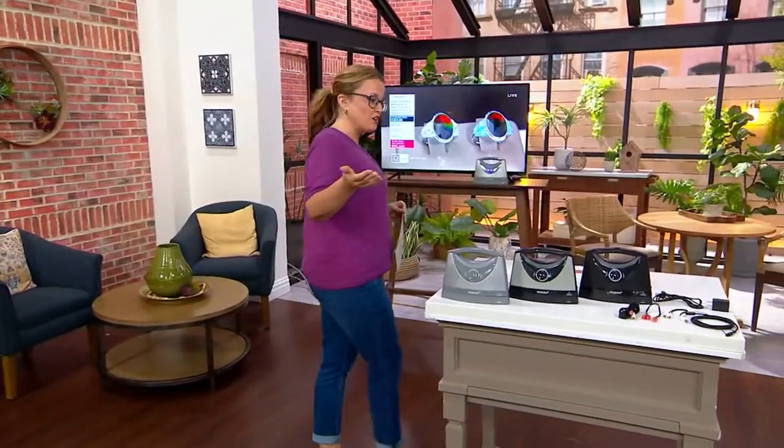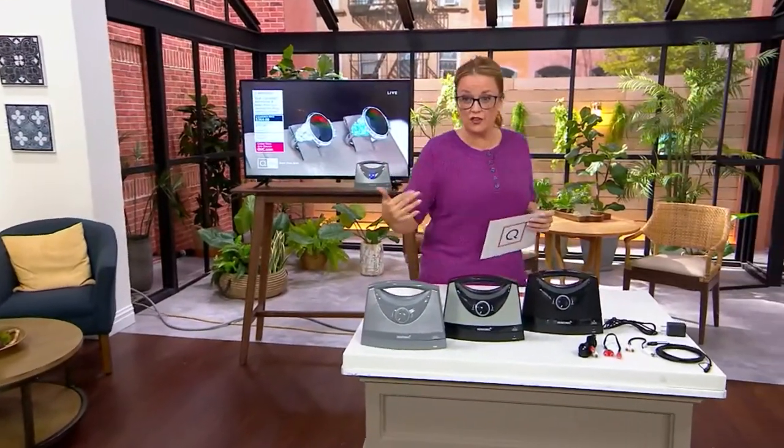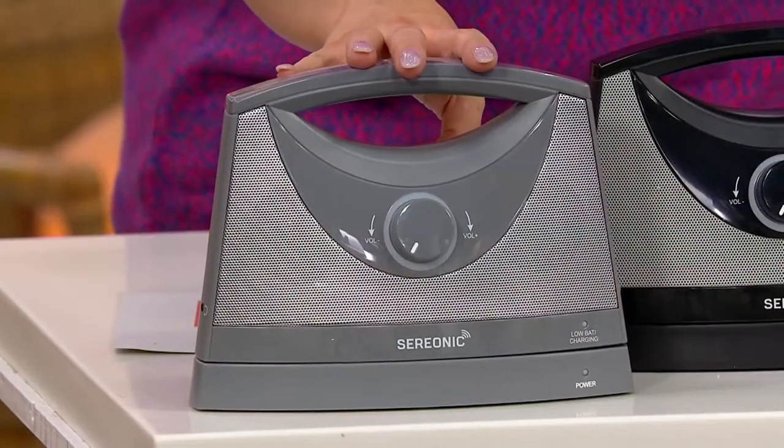This is TV Sound Box. We bought an HD TV for our home and the sound was awful — we wound up getting a sound bar, which was expensive and clunky. Now I'm noticing my parents are using subtitles just to hear better. There's a better way to do it, and it's from TV Sound Box — a wireless television sound-enhancing speaker.